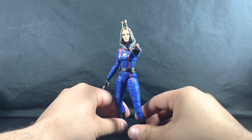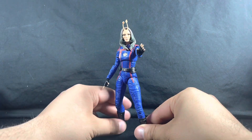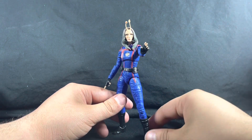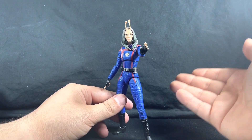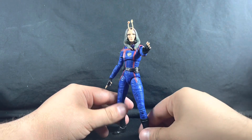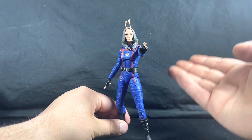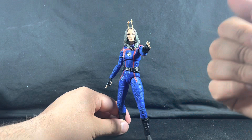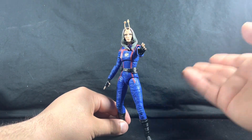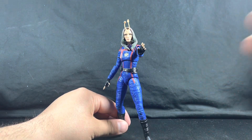That's going to bring our figure review to an end today with this Mantis figure. Thank you all for watching to the end of the video. If you don't mind, please like, subscribe, and comment — let me know what you think of these reviews and if you have any suggestions to make them better. Also, please no spoilers for the movie in the comments, as I haven't watched it yet.